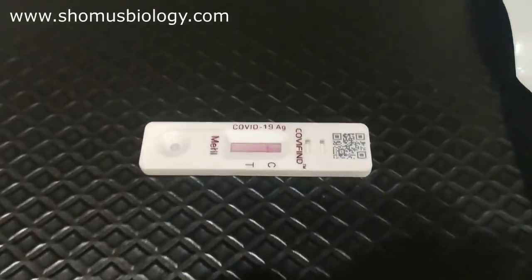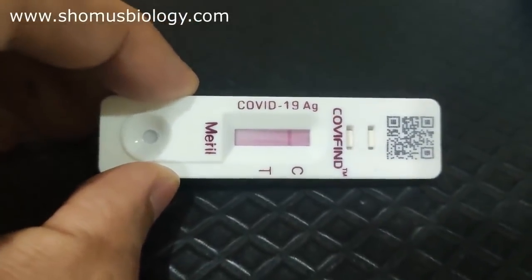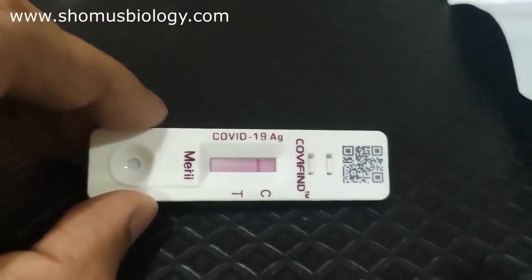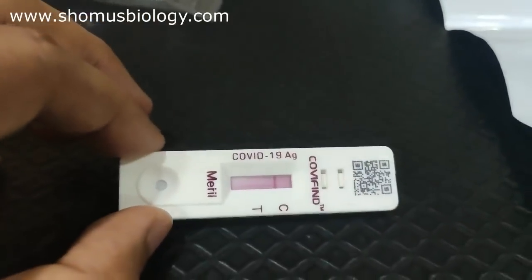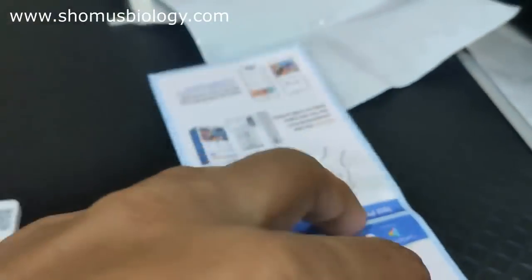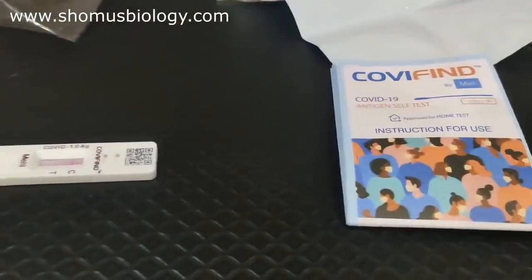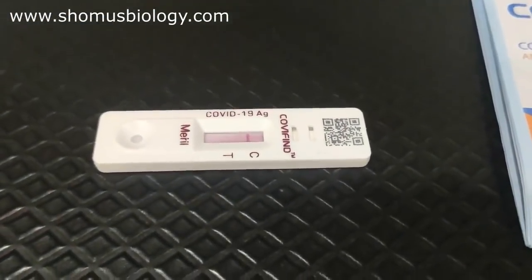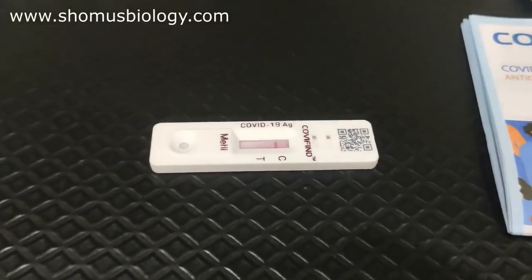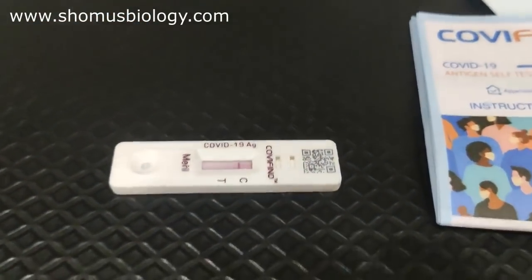The process is running — about six to seven minutes in, you can clearly see one distinct band at C (control) but no band at T, indicating a negative result. However, as per the instruction manual — which is quite large and thick with detailed pictorial representations — you must wait the full 15 minutes before reading the result. The timer continues in the Covifind app, and you cannot generate a report before 15 minutes.